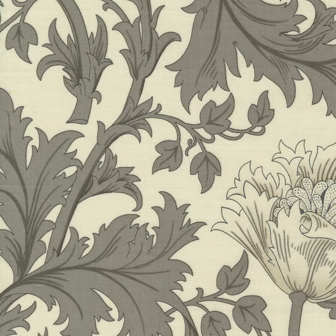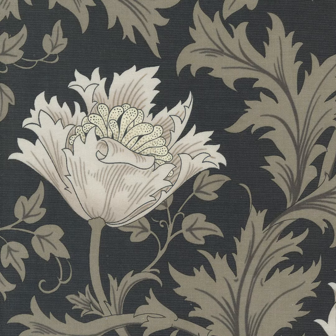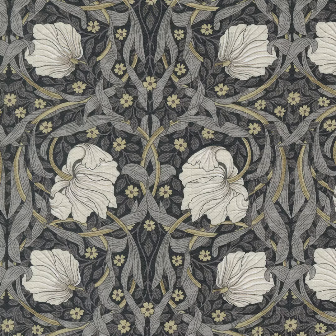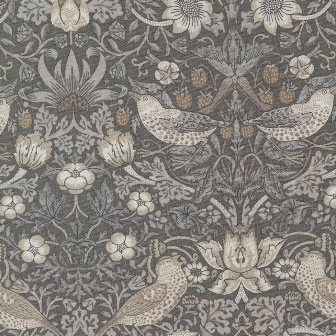Ebony Sweets revisits William Morris' iconic designs with a nod to London's famous mists and foggy streets. Classic prints are colored in elegant undertones from ebony black to champagne ivory. The collection includes 19th-century London's perennial favorites — the Pimpernel, Primrose, and Willow Boughs — rendered in a shady filigree.